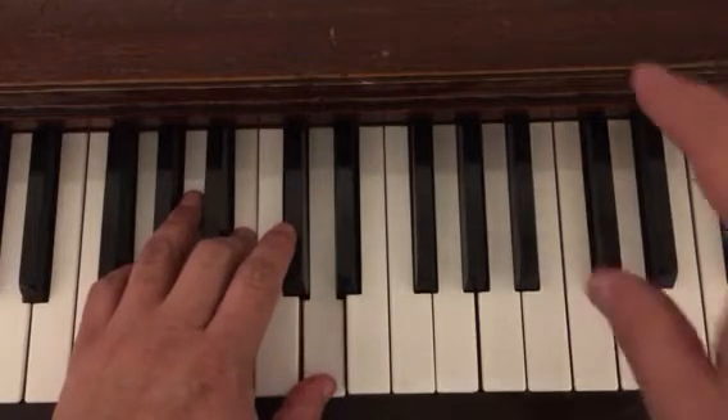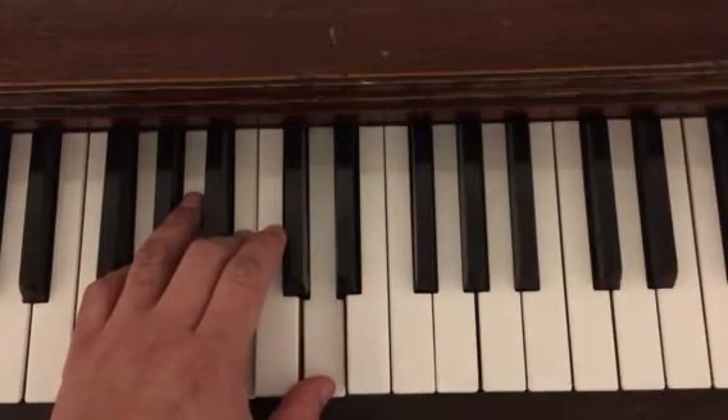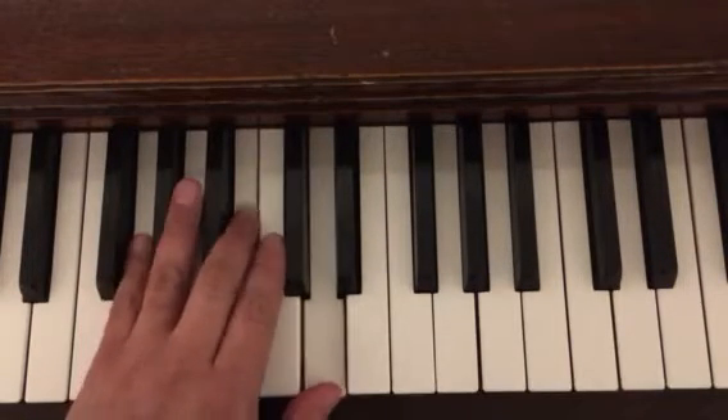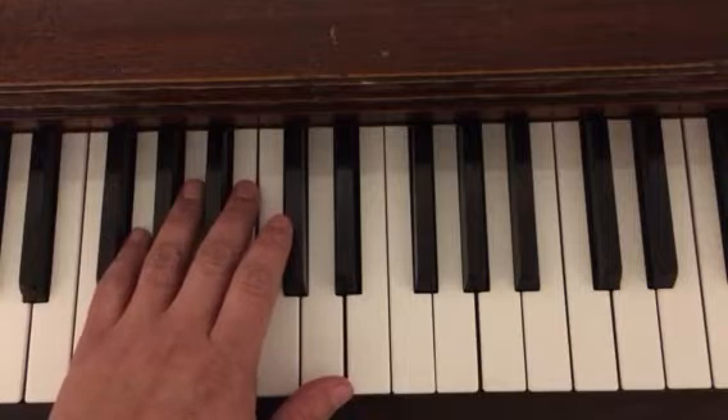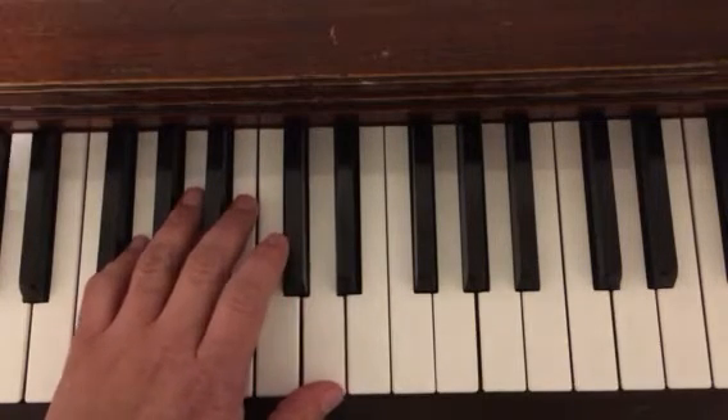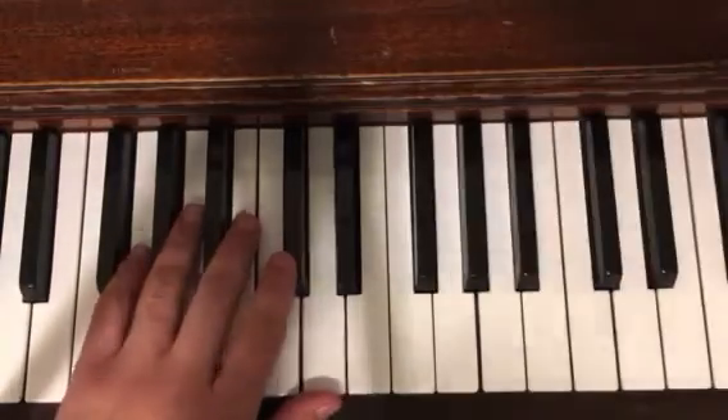So we're going to look at the left hand only for Beautiful Brown Eyes, page 65, so you can play along with this as you read the music. One, two, three, ready, set, go.